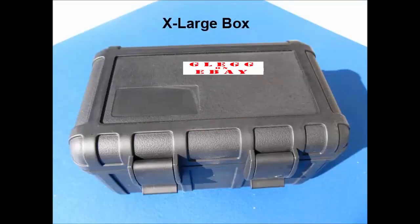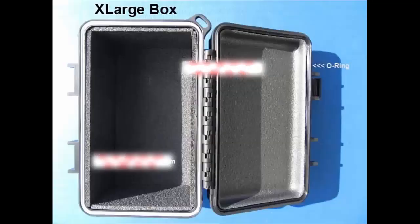This is an extra large, 6 by 3.4 by 3 inches.